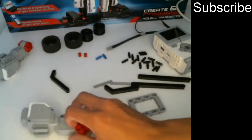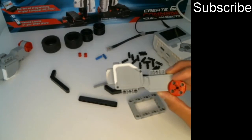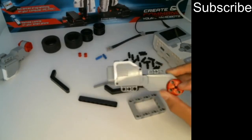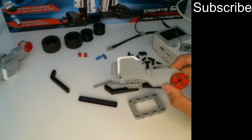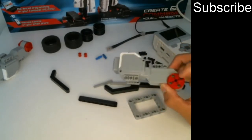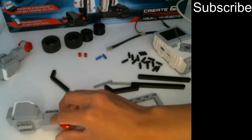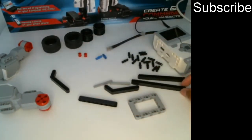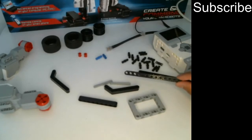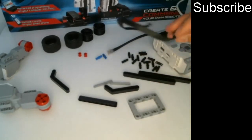We've also got these things and these are called motors, and motors basically make the robot move. We've got four of them in the set. You'll have two that look like this and you want to use these two for this robot that you're going to build — these are called large motors. We also have LEGO Technic building pieces, and we've also got wires to connect the EV3 brick to the motors.